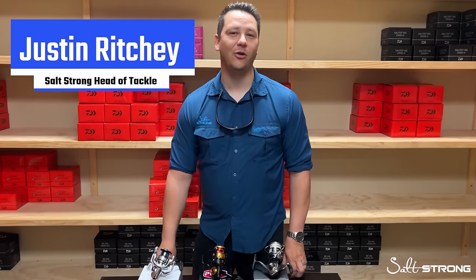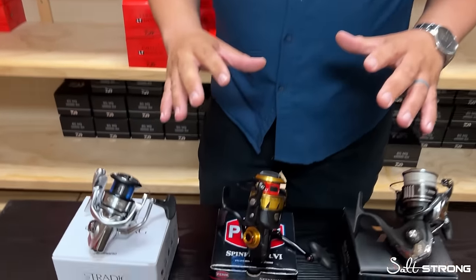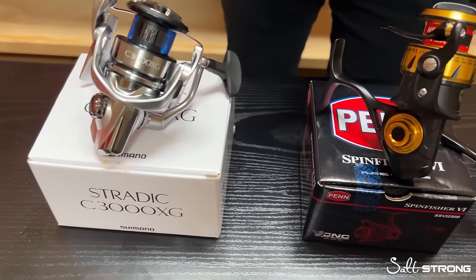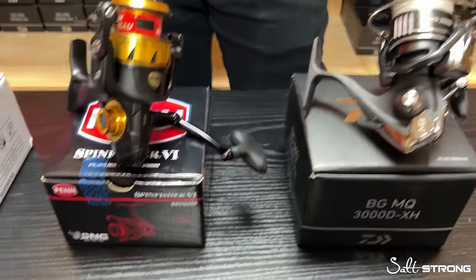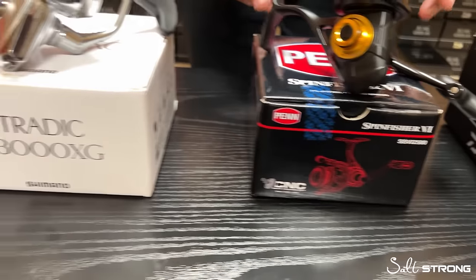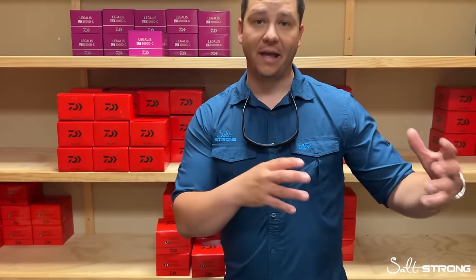What's going on everybody? Justin here at Salt Strong, back in the reel room again. Today we're going to talk about the top reels from each major manufacturer — Shimano, Penn, and Daiwa — in that sweet $200 category. That tends to be when you think of performance and best bang-for-buck value. What do each of these reels offer to you as an inshore angler?